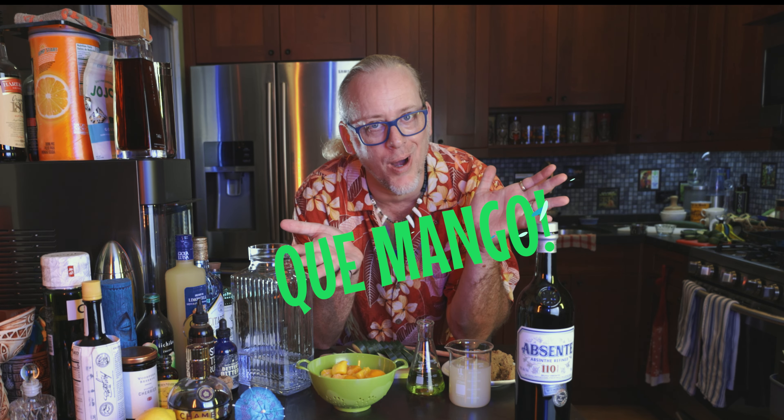Hey everyone! Welcome to Mixology Phrenology. I'm your host, Bitter Steve, and today we're gonna make a punch that is one of my absolute favorites. So let's figure out how to make K-mongo.